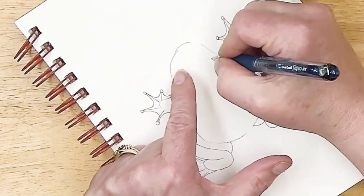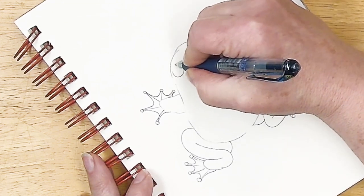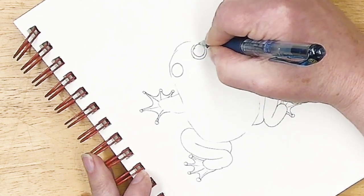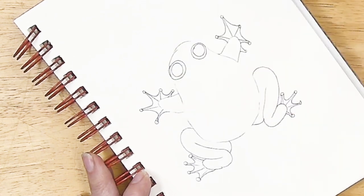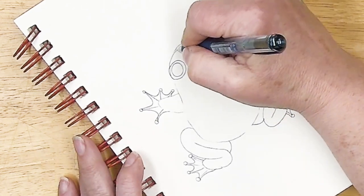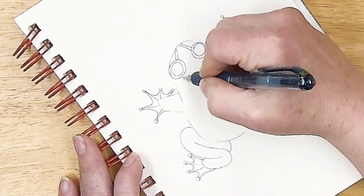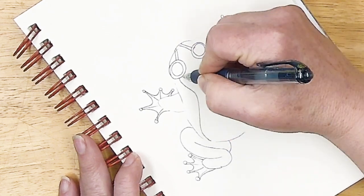Two big eyes — I'm going to make these into gems. He's going to have little ruby eyes. I'm putting a circle around them, kind of like goggles, and I'm going to put sort of like little racing stripes on his body.